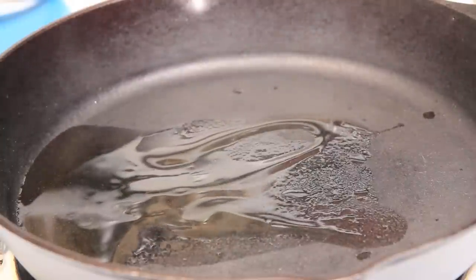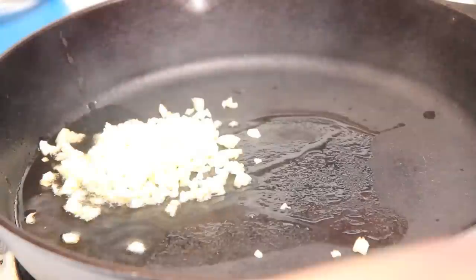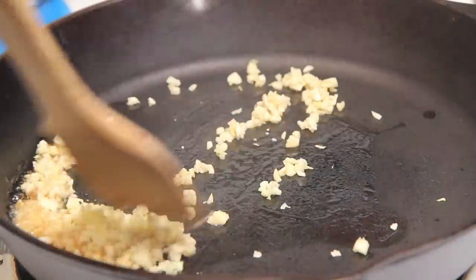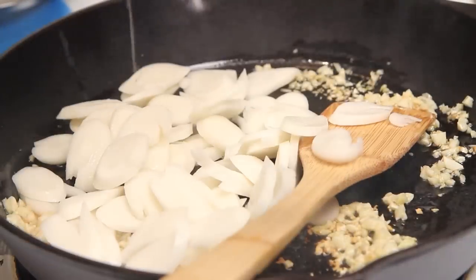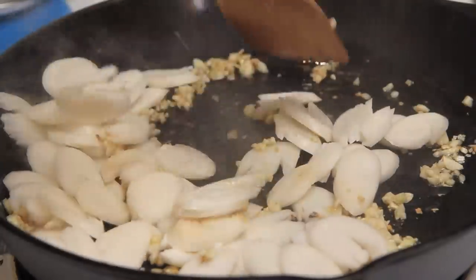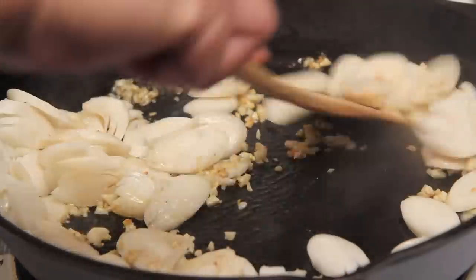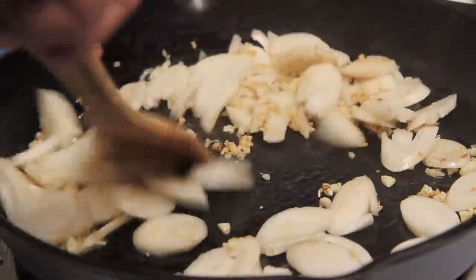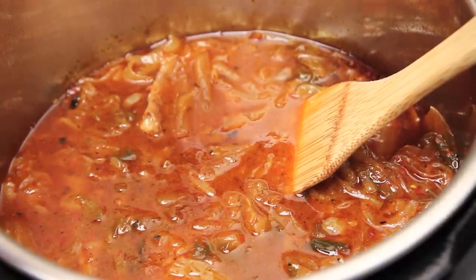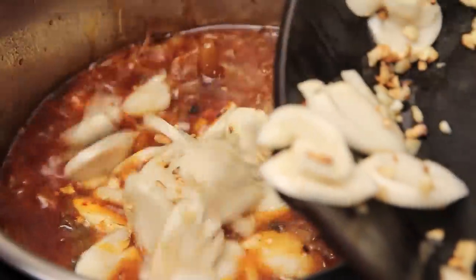I'm going to put the lid on my pressure cooker and cook that for about one hour. If you're doing this in a Dutch oven, put it on medium heat and let it simmer until the ribs are tender — this usually takes about two to two and a half hours. Near the end of cooking time, I'm going to heat up a cast iron pan again with a couple tablespoons of oil and cook some minced garlic — four or five cloves. Then I'm going to add some tock, which is a Korean rice cake that comes in many different shapes and sizes. We're just going to stir it around briefly until it's slightly sautéed, then add it to the rest of our jjigae for the last five to seven minutes of cooking.